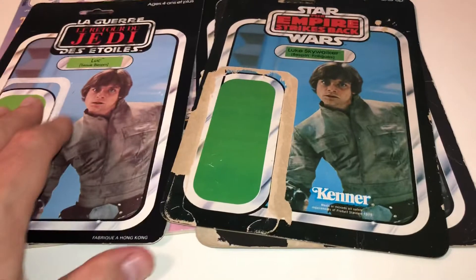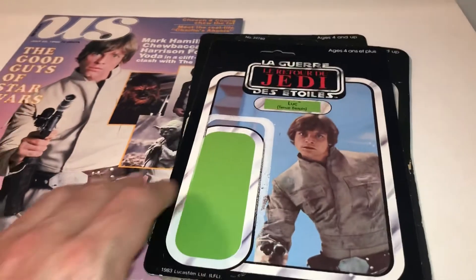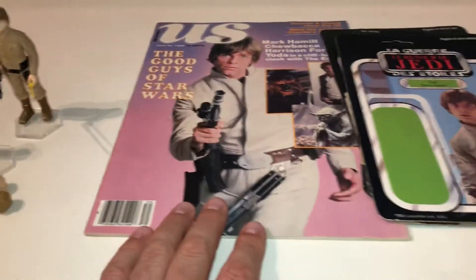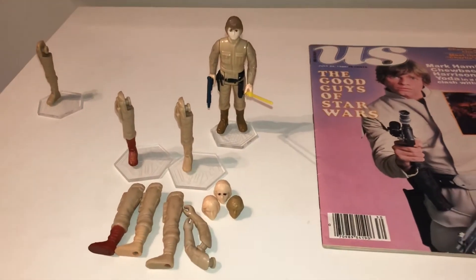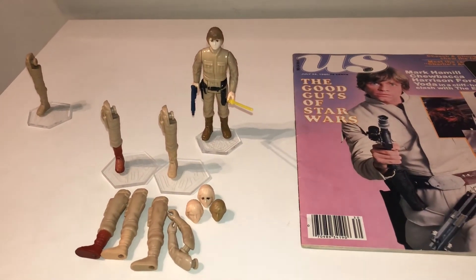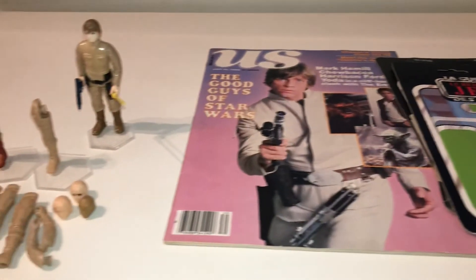So that's another four to add to the wall — I've got 12 now. I'm looking desperately for a Lily Ledy card back of Luke Bespin, but it'll come. You just have to be patient. So that's this week's deliveries, all Luke Bespin with the exception of the Luke Jedi head. Please give us a like and a subscribe if you haven't already and if you enjoyed this video — I'll be adding more very soon. Thanks.